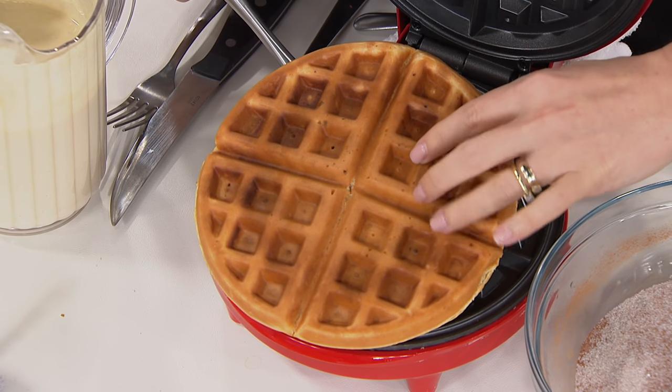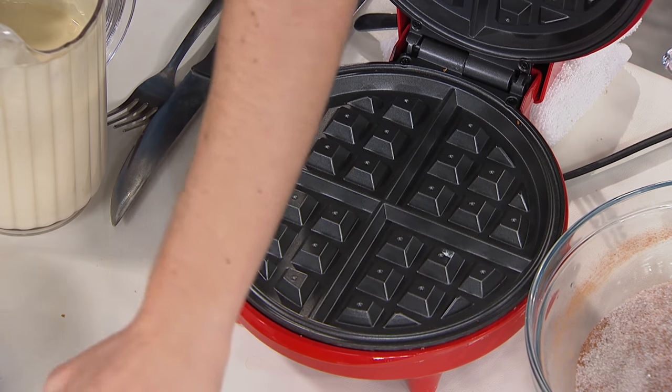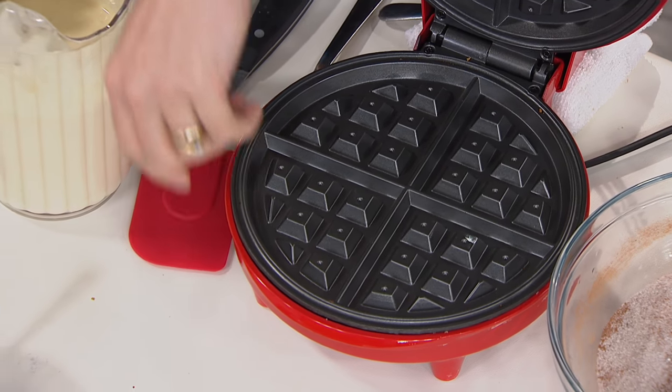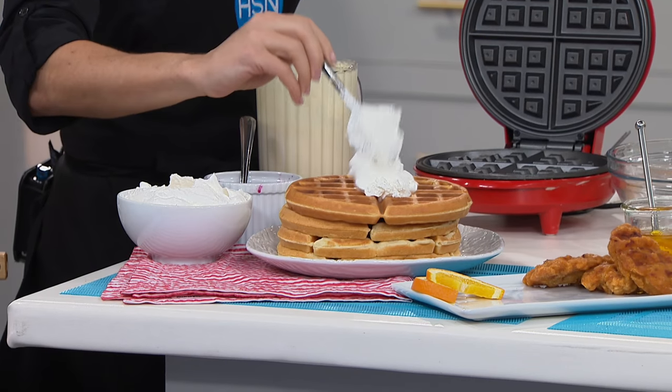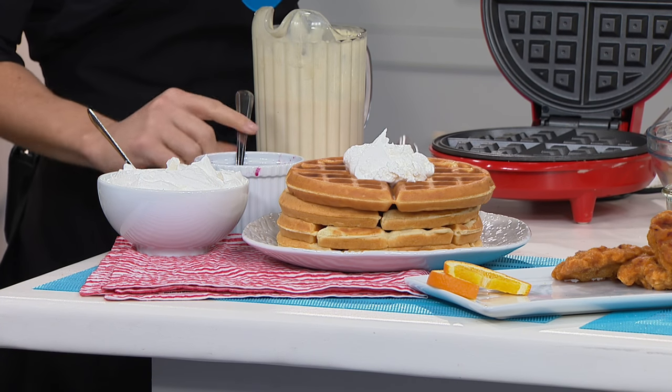We're just rushing to work and trying to get out the door. But in three minutes you can have a huge stack like this for you and your family, completely ready to go — and that takes your waffle into a whole other level.